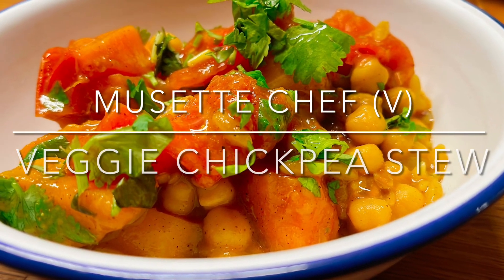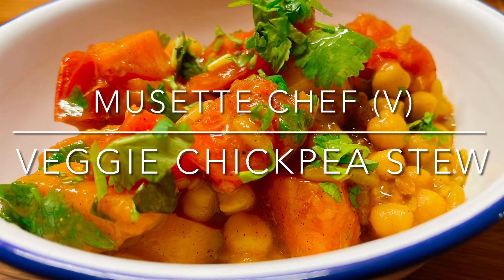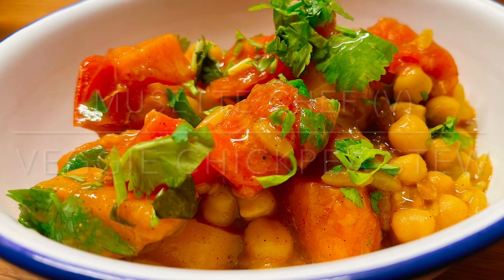This veggie chickpea stew is full of flavour and is done in one pot. It's absolutely delicious — you must give it a try.